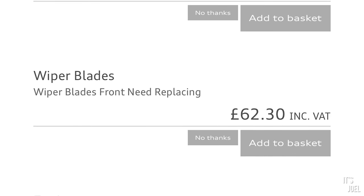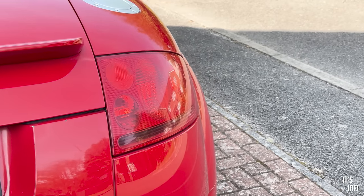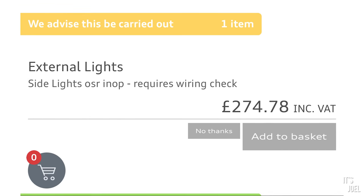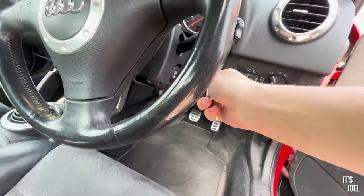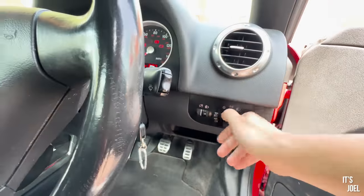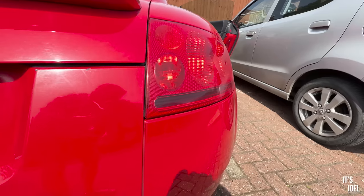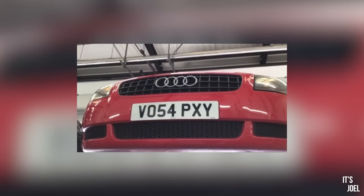They wanted £62.30 for wiper blade replacement — something I can definitely do myself. They also flagged a side light issue: the offside rear is inoperative and they want £274.78 for a wiring check. A car won't pass an MOT with a non-working side light, however when I do my own checks the side light seems to be working fine, so that one is very strange. £275 just to check that is a lot of money.